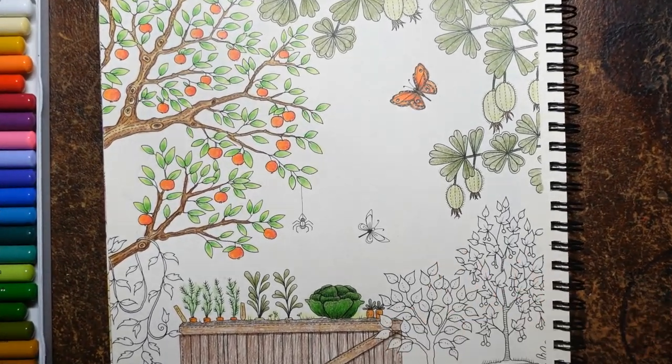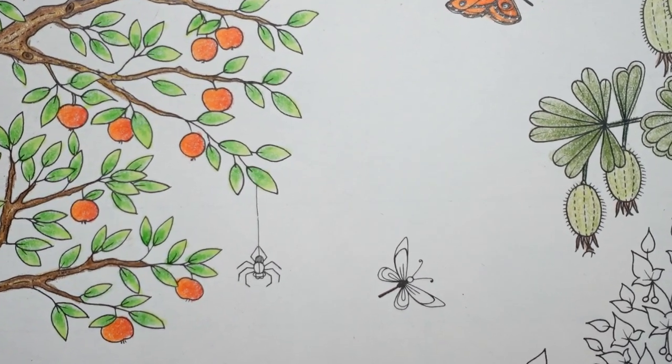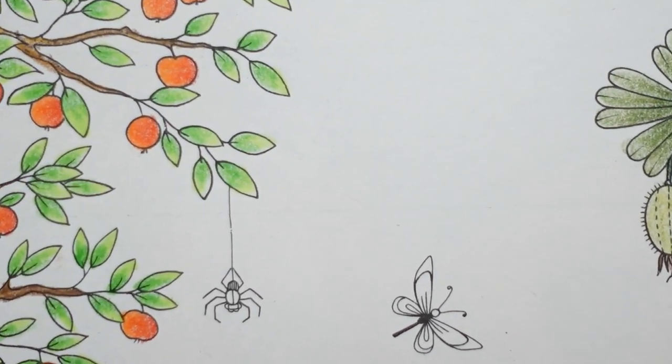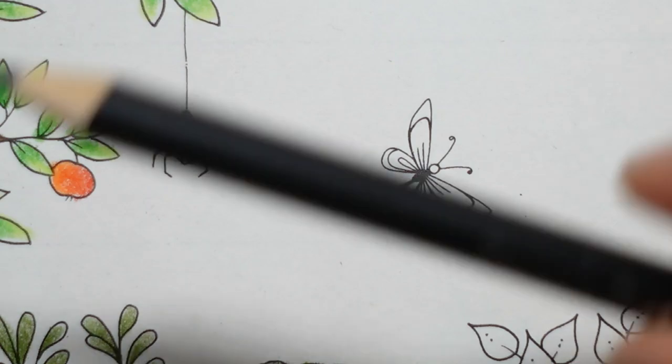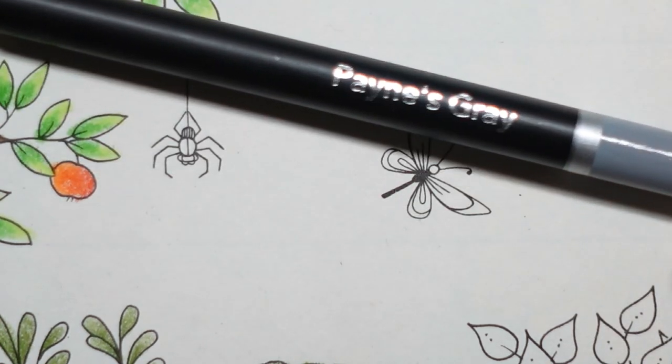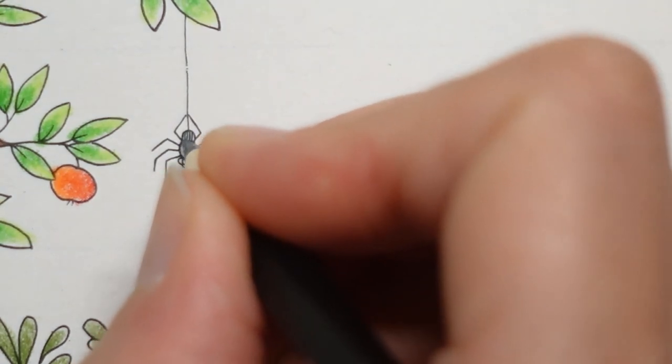I'm just going to start on the butterfly and the spider as they're coming right into a zoomed-in shot, and then we'll move on to the pots and things at the bottom. For the spider, I'm just going to do him in grey — this botanical set has a Payne's grey which is a dark grey. If you don't have a really dark grey, use a black. I'm just going to colour all of him in with a light layer.